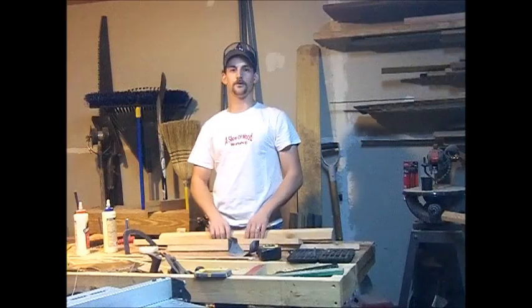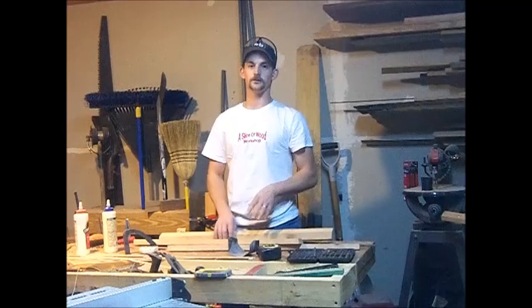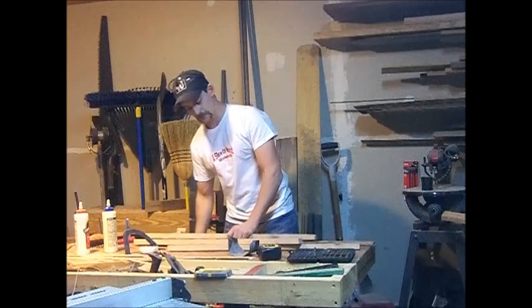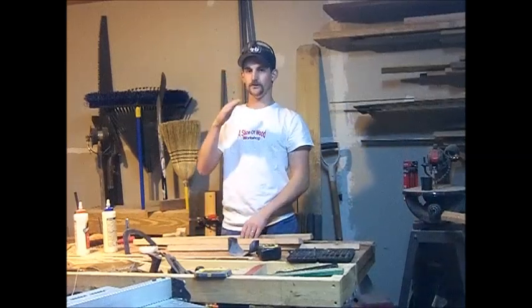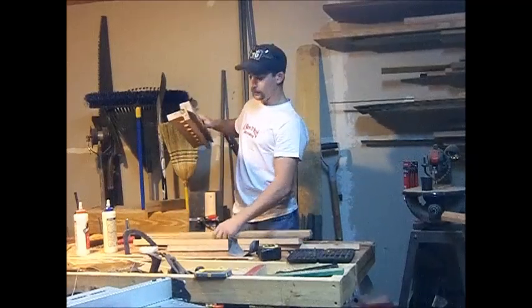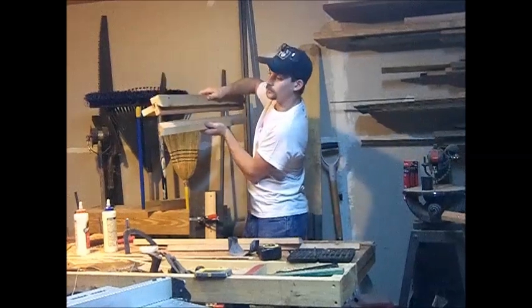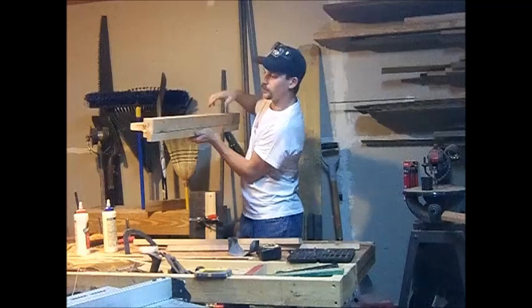To mount the fishing pole rack, I want to use a French cleat system. I think that's going to be the strongest way to hold these all up, and it will kind of allow you to move them around if you want. By doing a French cleat system, you take your table saw blade, just tilt it to a 45-degree angle, and it'll give you an angle on the inside. Then you mount a piece on the wall, and when you set this in it, it actually locks in there and becomes very strong.